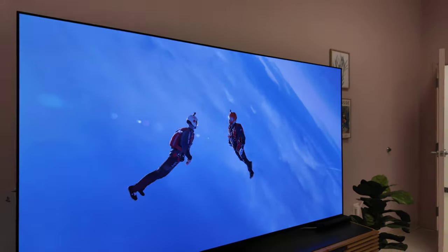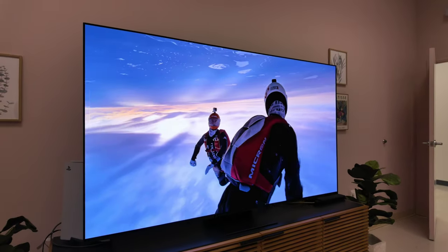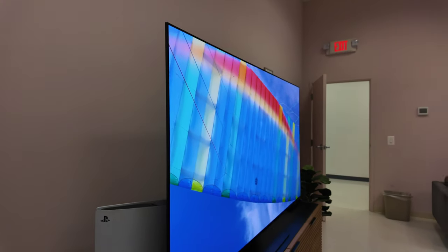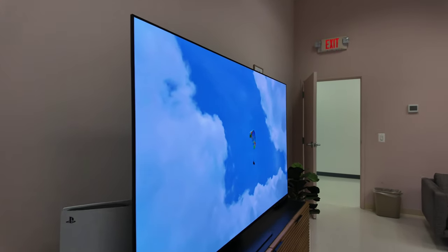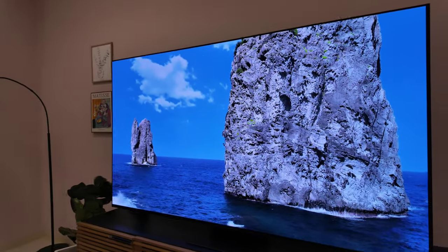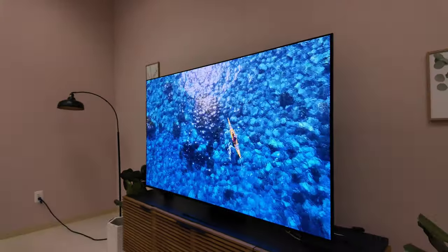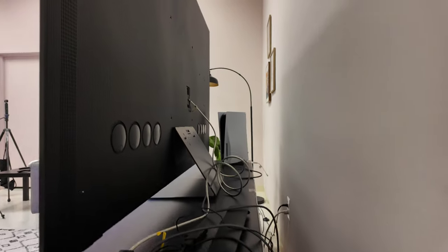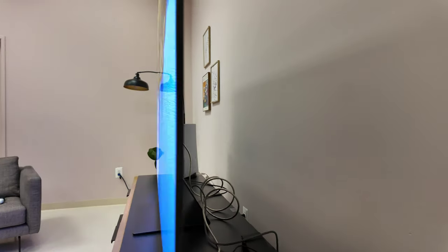Samsung S95D QD OLED 65 inches filmed at Samsung's headquarters. We'll take a quick walk around the S95D to show you the design and the One Connect box. We have a very minimal black bezel, black stand — looks like the display is hovering. Awesome design. Love the center stand from Samsung. You have the One Connect box, and the stand actually angles back, but you can also bring it closer to the edge of the table if you like.